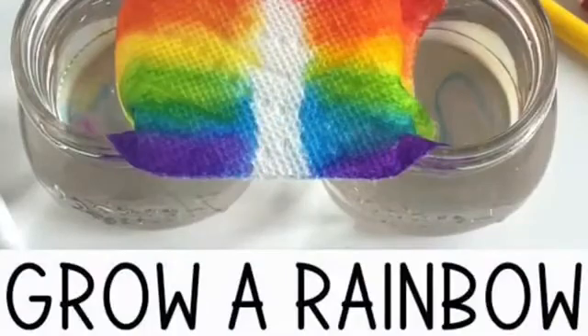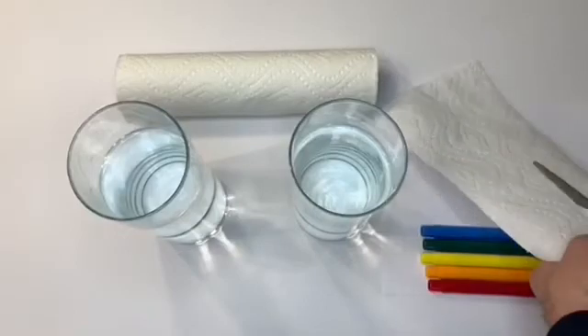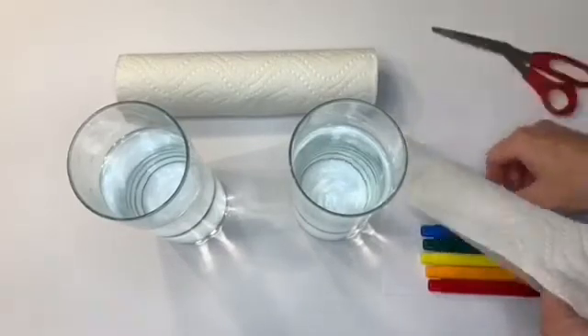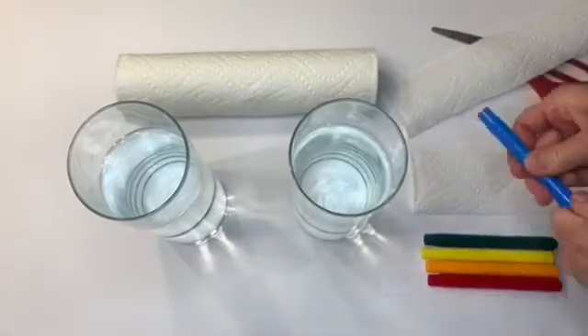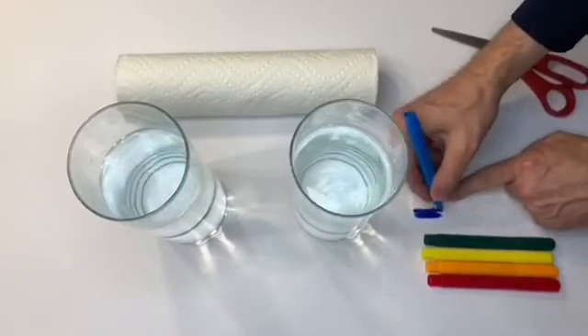We are going to make a rainbow using items you have in your kitchen. First, cut a strip of paper towel in half using your scissors. You only need one strip for this project. Then on one of the long edges, use watercolor markers to make a strip of blocks in the colors of the rainbow.